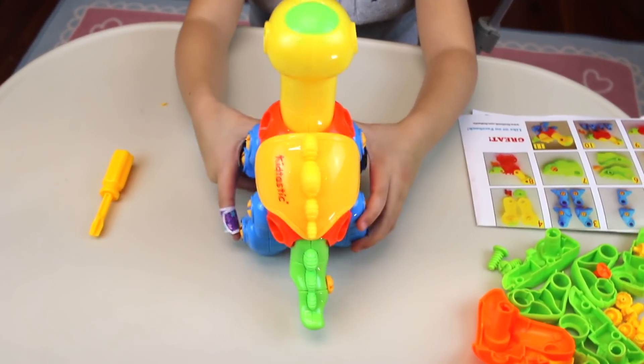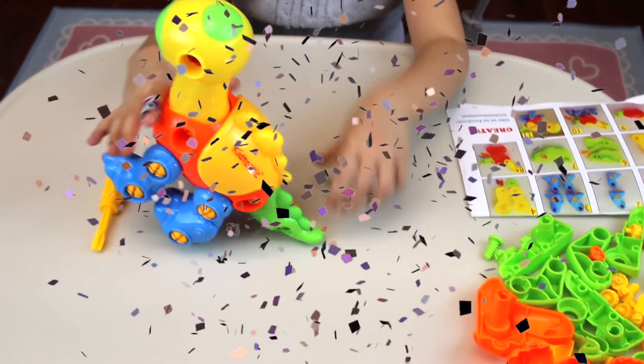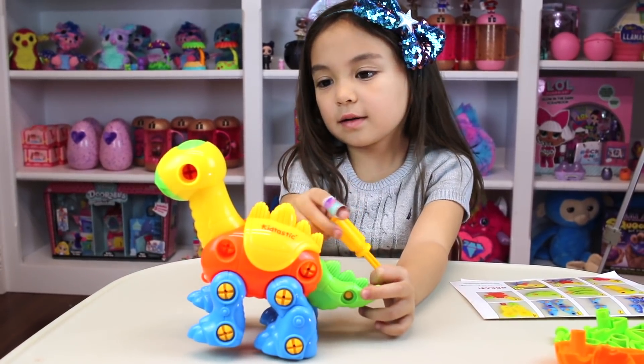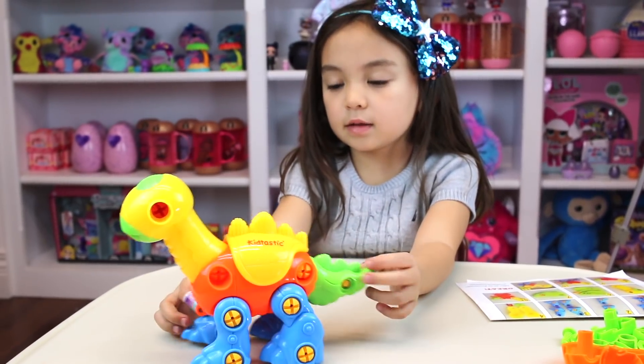It's finished. We finished it. We have the two. So guys, look — here we go with the other two.